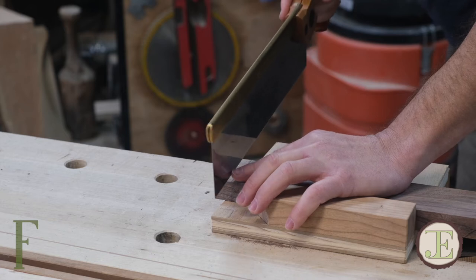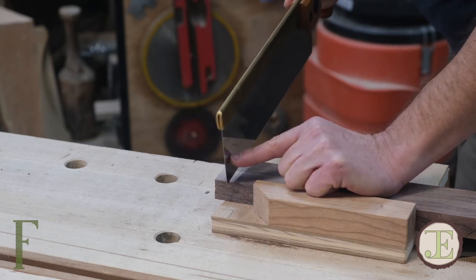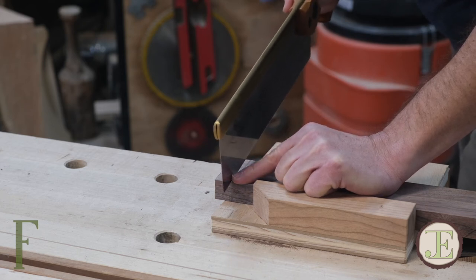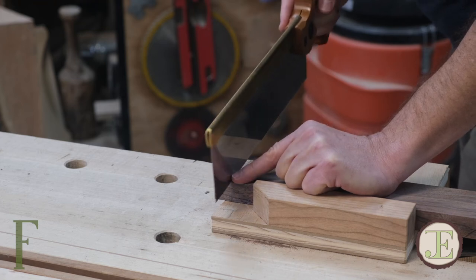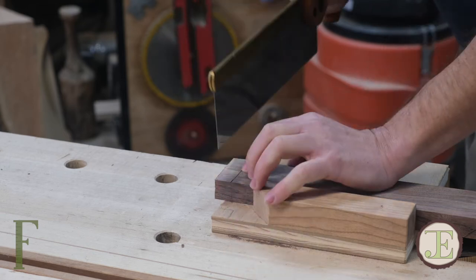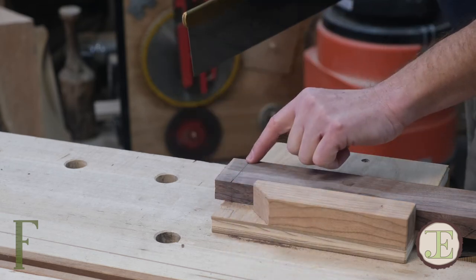I'm going to start at the back end and I'm just going to float — I'm not actually going to try to engage in the cut until the saw is moving a little bit. Float over the side, I've got a little notch started there, and I'm going to nibble my way back in this direction. I'm not going to try to advance on that cut line until I've got a solid straight kerf here.